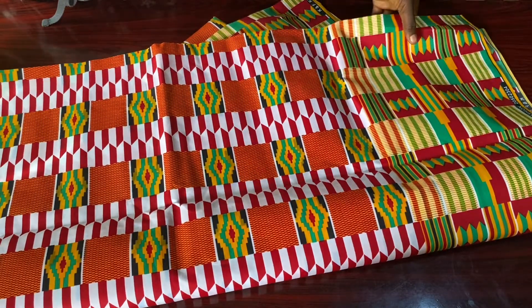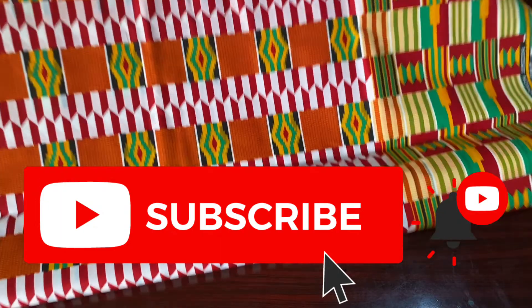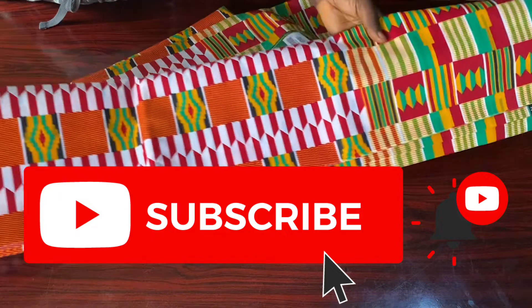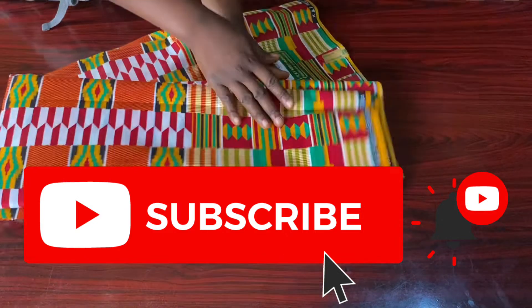Before we start, if you're new to my channel please hit the subscribe button. If you're a returning subscriber, thank you so much for coming back. Kindly share our videos with your family and friends and please turn on your post notification bell to get notified whenever I post new videos.